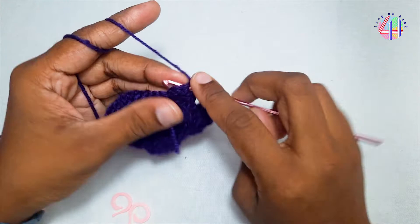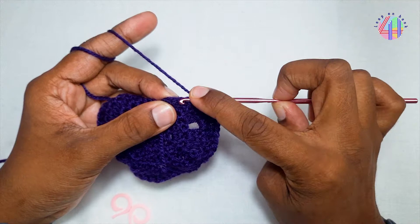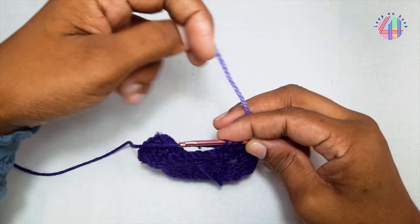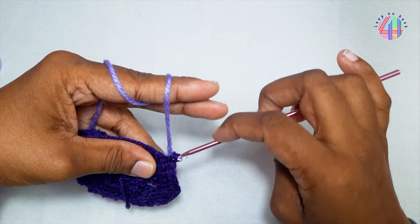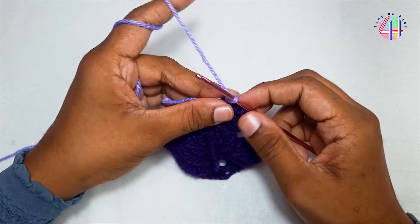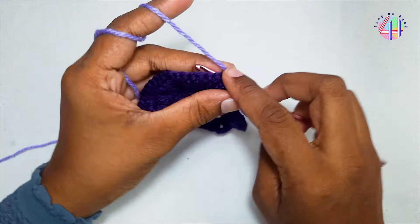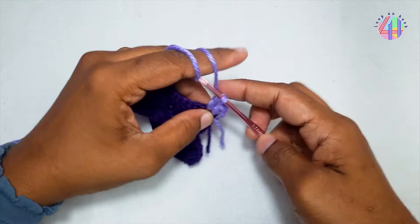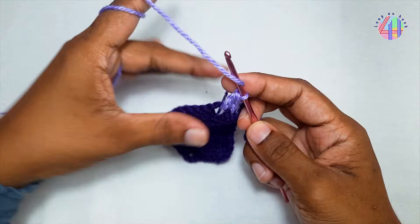With two loops left on the hook, double crochet again, pull through two loops and I am changing the yarn. With two loops left on the hook, double crochet again, pull through two loops and I am changing the yarn.